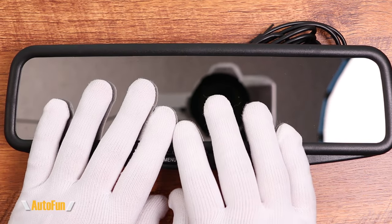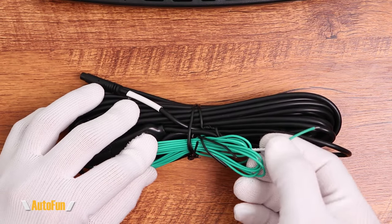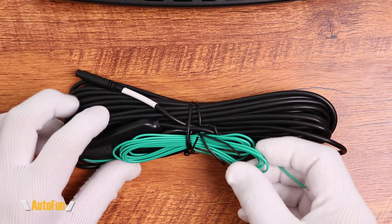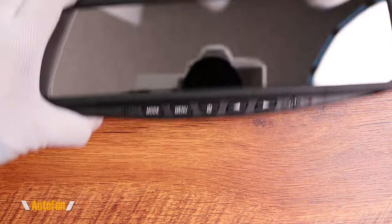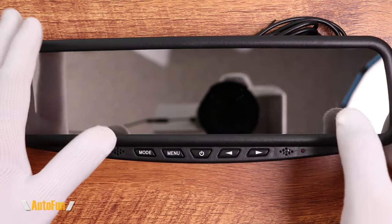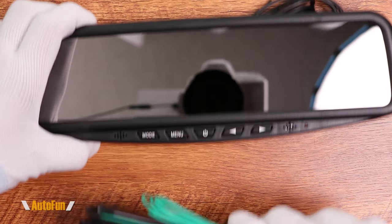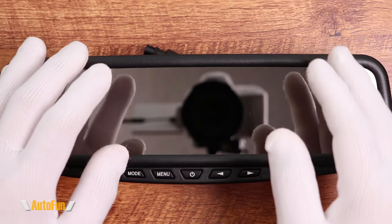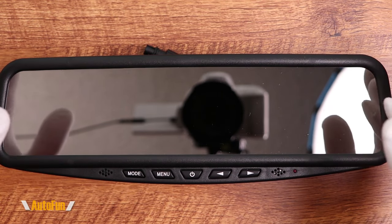The third advantage is that this mirror will display backup guidelines on screen, allowing us to gauge how far we are from objects. Mirror dash cams do have that option, but they require you to connect an extra wire to the back of the car, making installation more complex. This mirror does have that wire, but it's optional — we can still display the guidelines without connecting it. And since this system doesn't record, we don't need to buy a memory card, which again saves money.